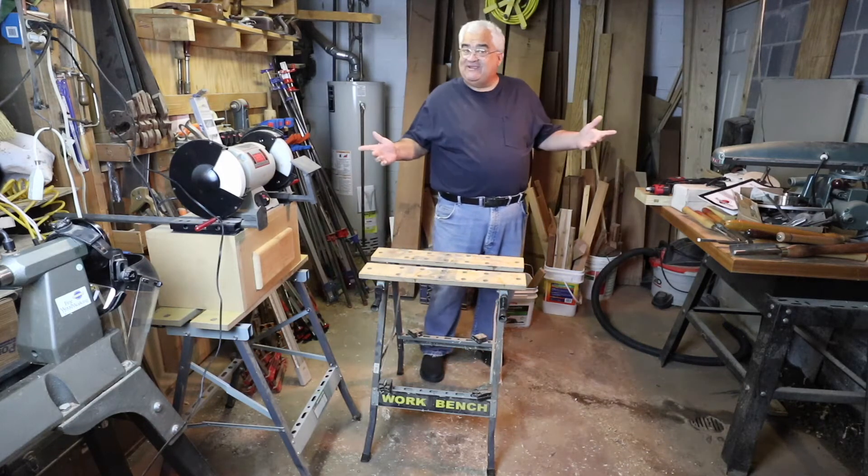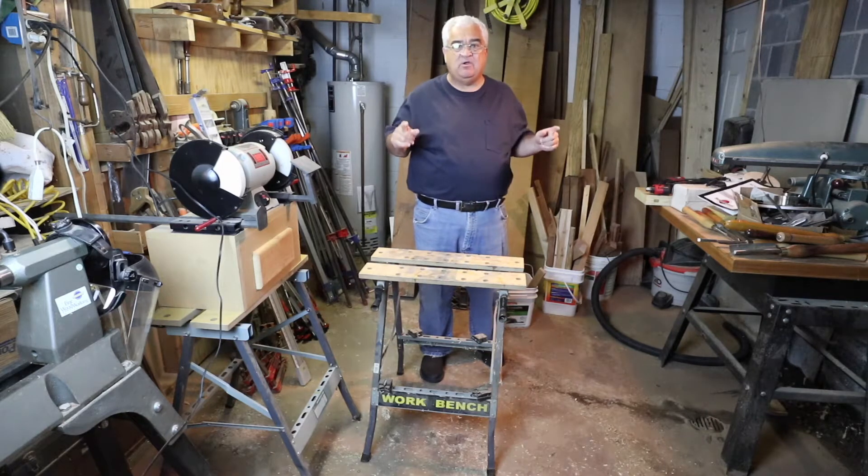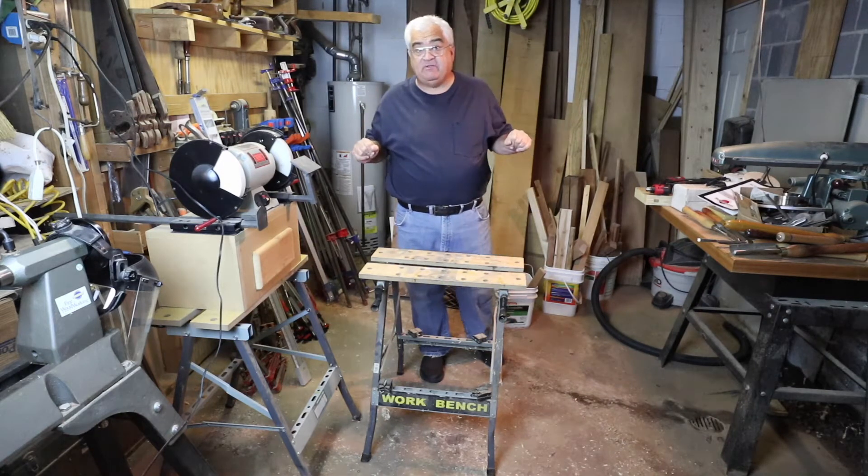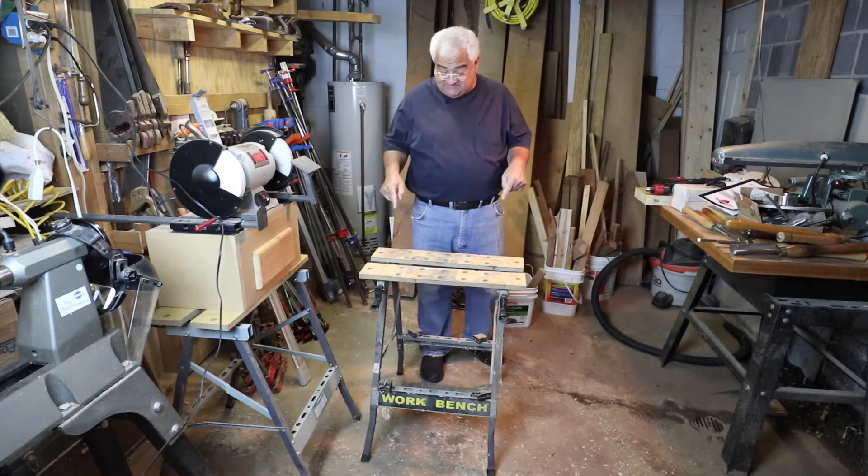Hey everybody, welcome back to the shop. Today I want to do a real quick recap on something I said last week in my video. Last week's video, if you remember, was about the Harbor Freight Labor Day sale. And in that sale video, I talked about this thing here.